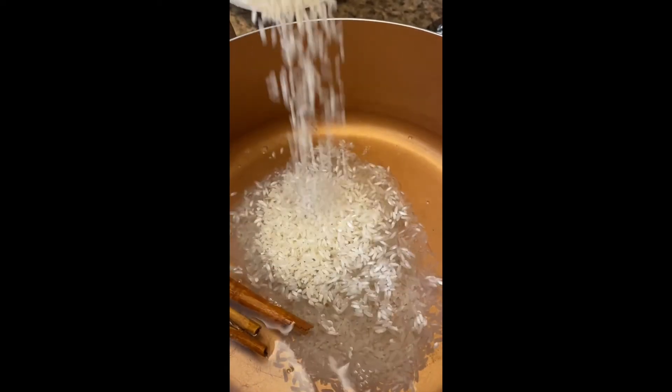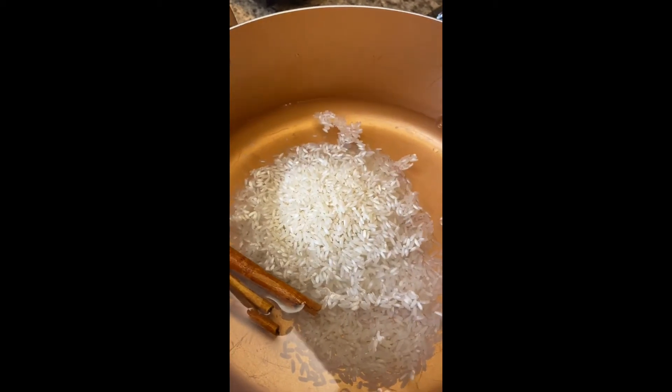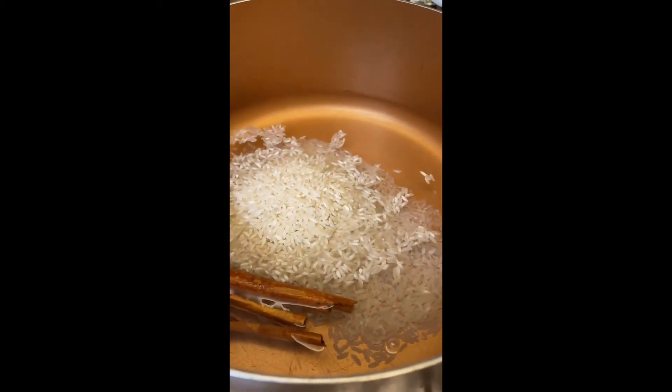Turn on the stove on high heat and in a medium pot you're gonna want to add three cups of water with one cup of rice and the two sticks of cinnamon. This typically serves around three to four people.